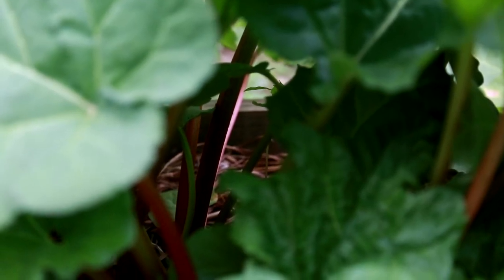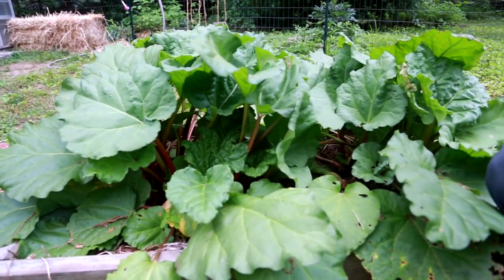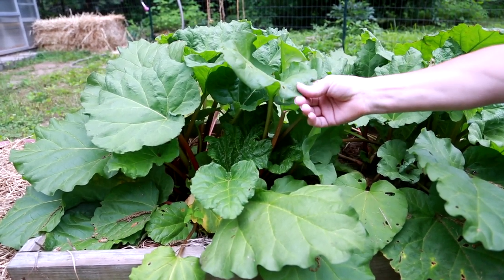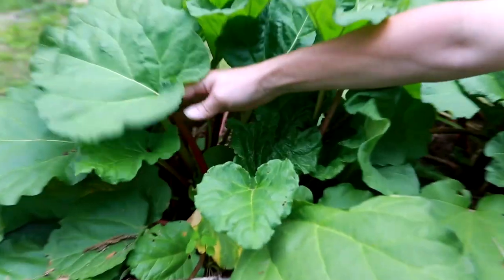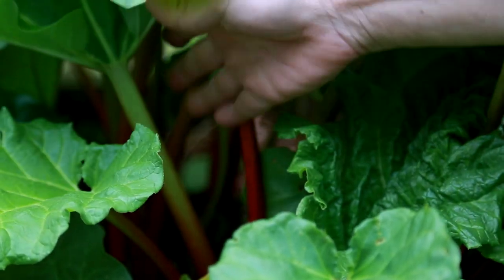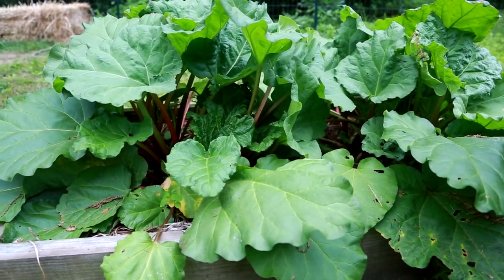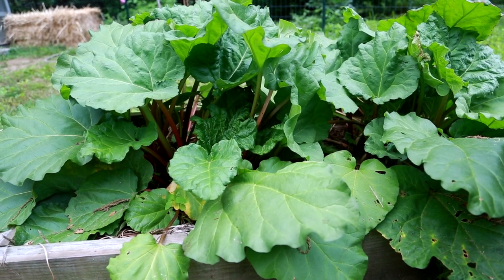This is our rhubarb. Anybody who's been following us on Facebook knows we've been cutting a lot of rhubarb already this year and giving a lot of it away because we have more than we can use ourselves. The big thing to remember with rhubarb is: don't eat the leaves — the leaves will make you sick. You only want to eat the stalks. There are different kinds of rhubarb, some are super red, some stay kind of green like this one. You can use it fresh, dice it up and freeze it — we do both. You can make jams, cakes, and strawberry rhubarb pie, which seems to be a favorite of everybody we know.